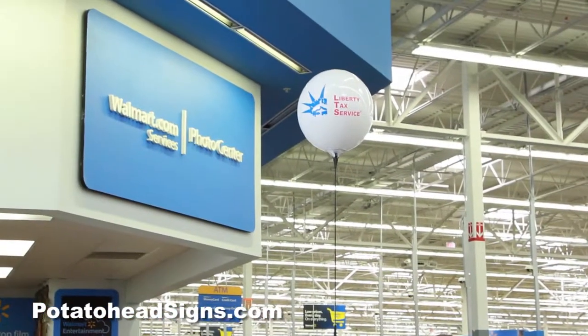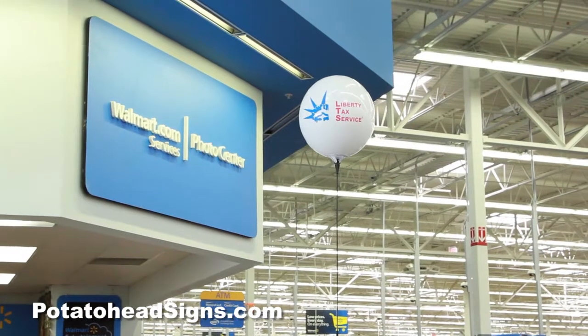Hey everybody, we came out to one of the Liberty kiosks at Walmart to launch our new Balloon Max. This is the Liberty logo encrypted long-lasting balloon, similar to the other ones we've had, but these are under the Balloon Max name. We've got the A-frame style, we've got a kiosk kit, we've got a cluster kit, and several others. We're going to head back to the shop and show you all the parts and pieces.